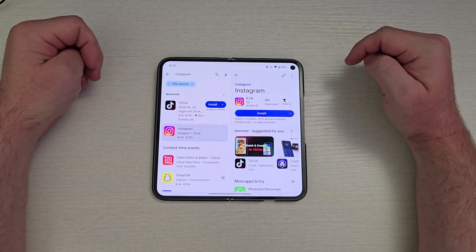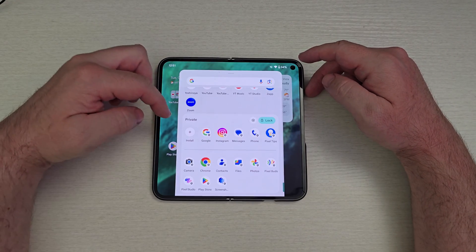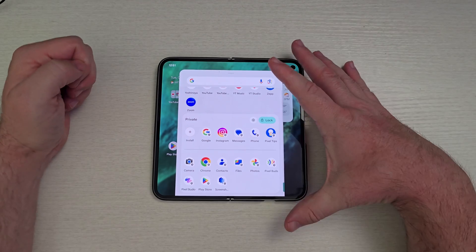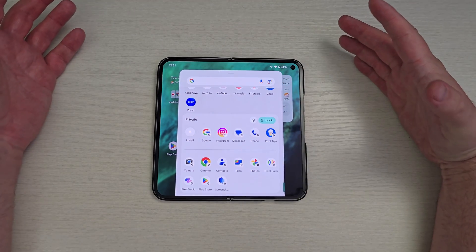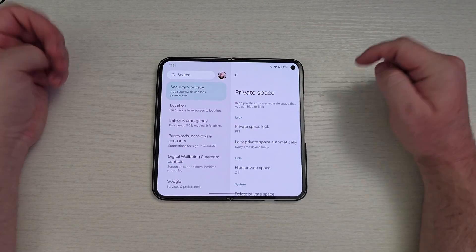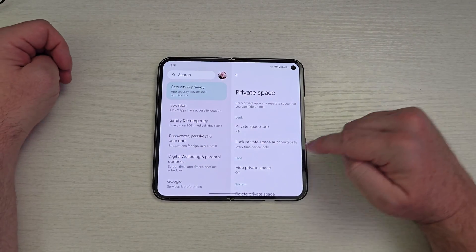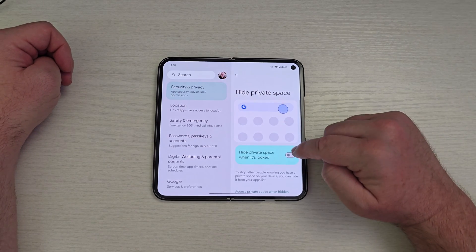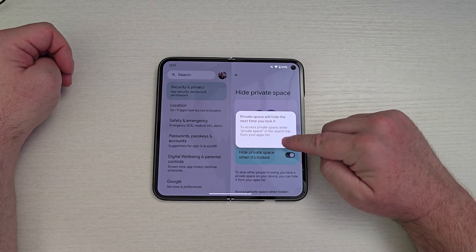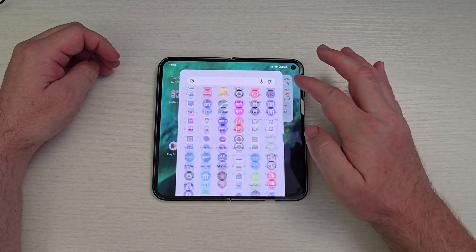I'll hit install right here and you can see it's installed. Back in private space, I have Instagram in there if I want it to be. That's pretty cool. Also, if I hit this gear icon, it brings me into the private space settings and I can actually hide the private space. If I come in and turn on 'Hide Private Space,' it will hide the next time you lock it. I'll hit 'Got it' and go home — you can still see it's still there.